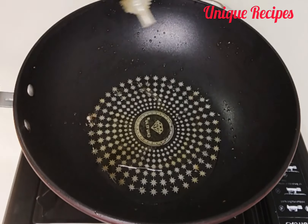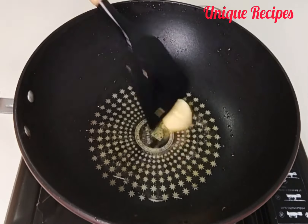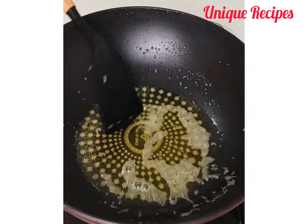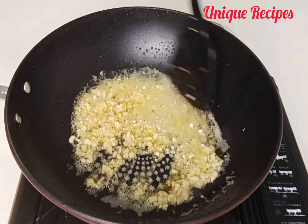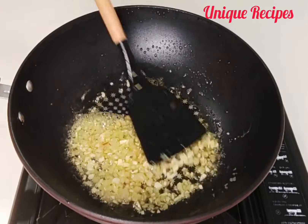In the same pan, add in oil and butter — you can use oil or butter, any one of your choice, or combine them the way I did. Allow the oil to heat and the butter to melt, then go in with chopped garlic and ginger, and stir fry for 40 seconds.